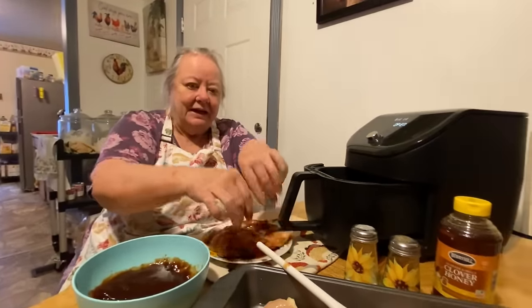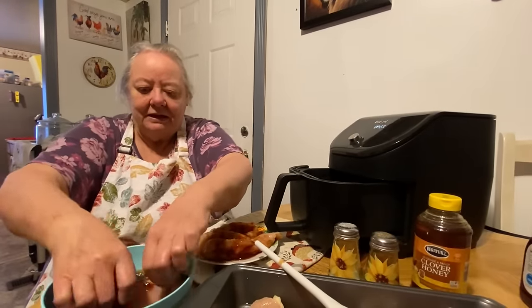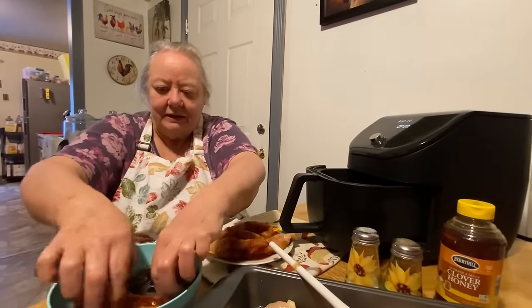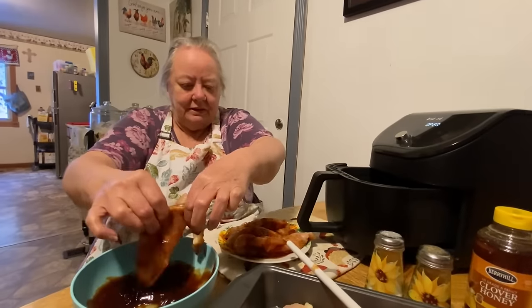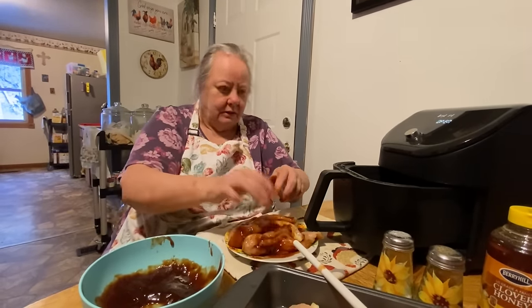She's got it turned to 400 — the temperature is on 400, it's on the air fry mode, and the time is right at 30 minutes. But I don't think it'll take that long to cook.